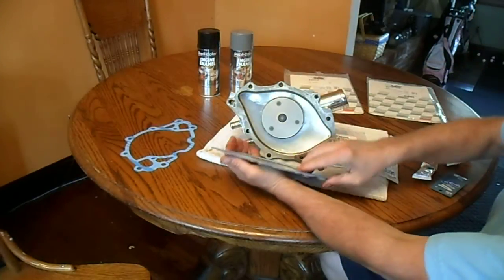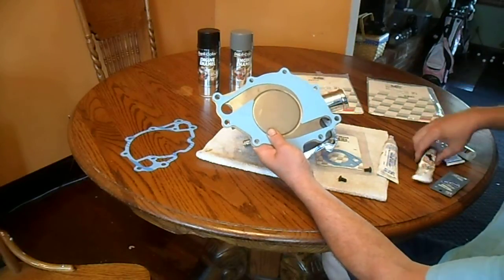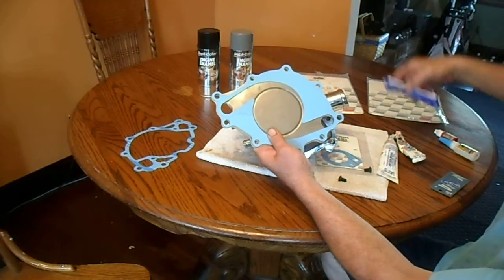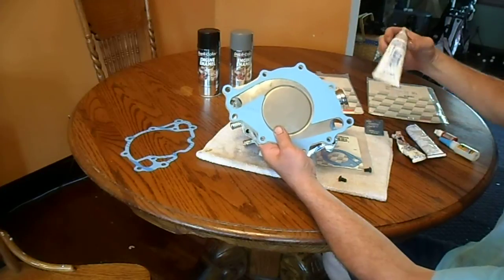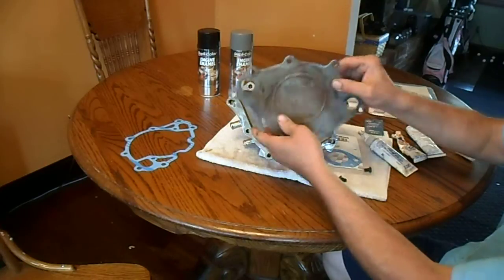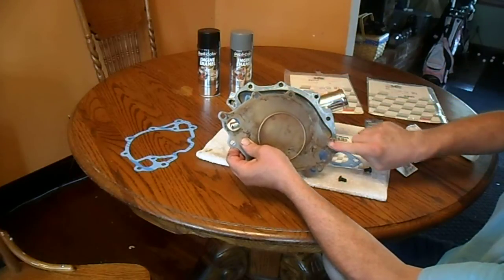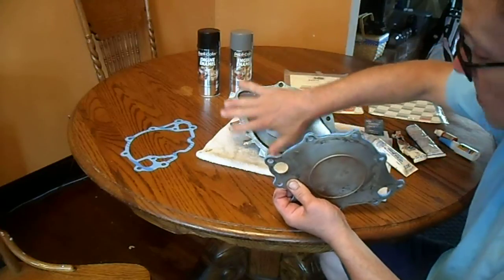This one right here, I'm going to take a small amount of Permatex blue sealant. I haven't figured out which one — I just collected a few that I have. A small amount just to kind of tack that on there. And clean this edge right here up very well. You don't want to leave any old gasket material on there.